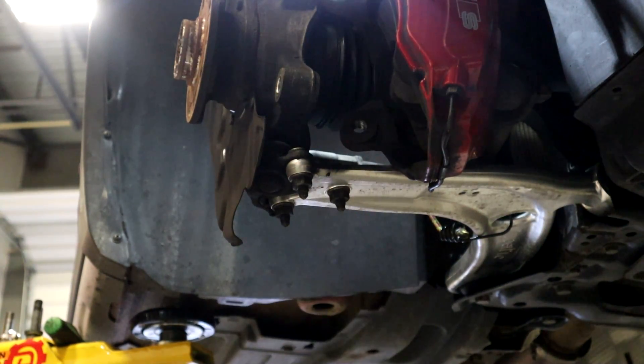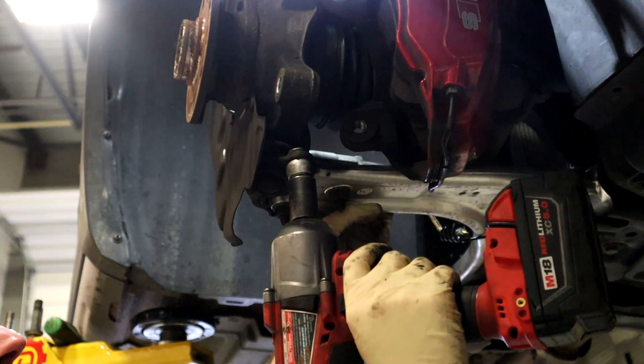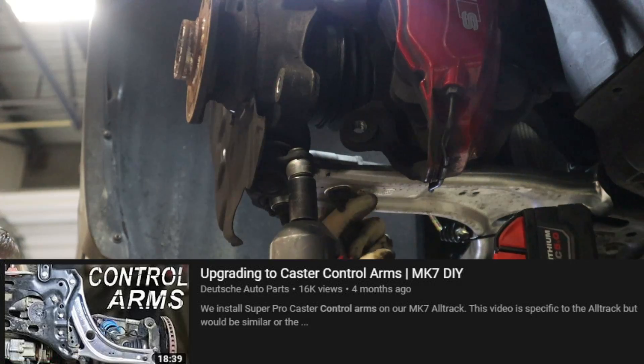Now we're going to take off these nuts — they are 16 millimeters — that hold the ball joint to the control arm. We do have upgraded control arms, which we have a video on if you want to check that out.